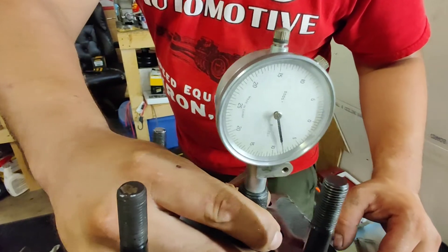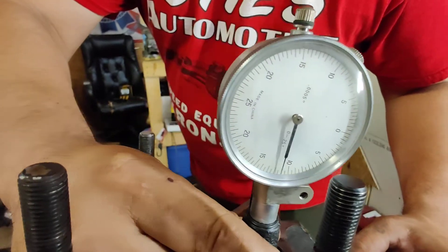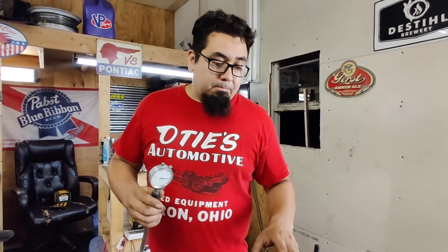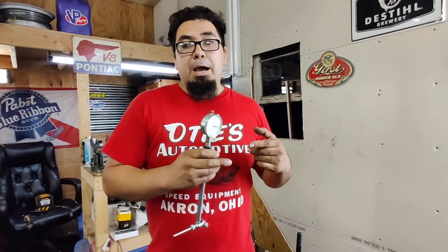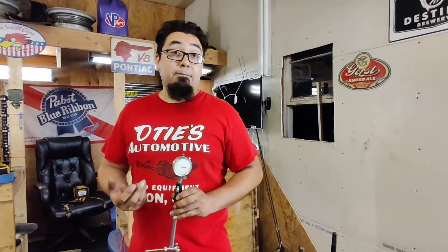It should be about 11 and a half. You just got to rock it in there and find the highest point on the dial. So 11 and a half is our widest point of the cylinder bore at the bottom; at the very top it's 12, so we've got about half a thou of taper in the cylinder, which isn't bad at all. Let's do the math: 16.5 minus 11.5 — that's 4.5 — we've got about four and a half thousandths piston-to-wall clearance.